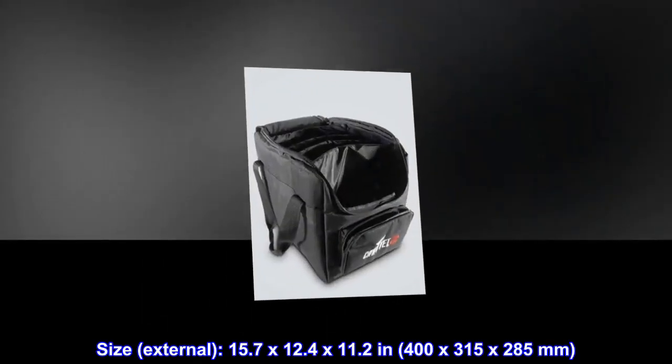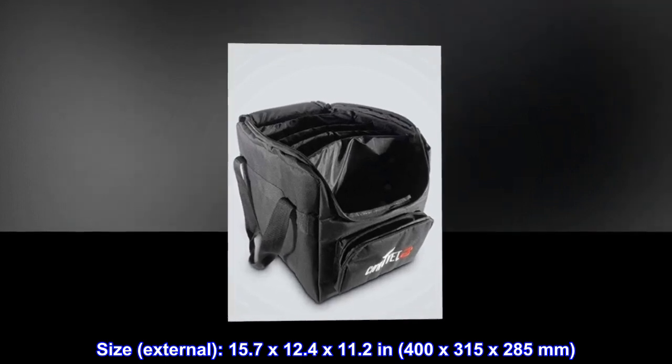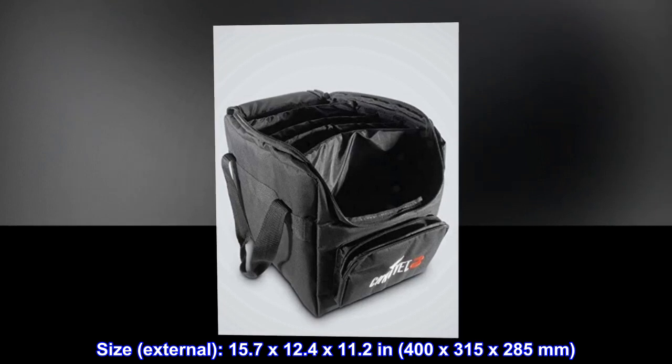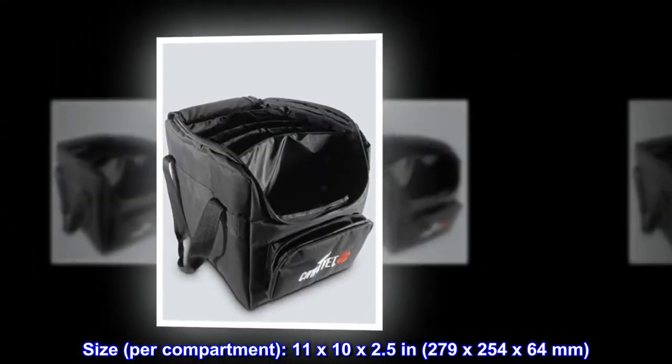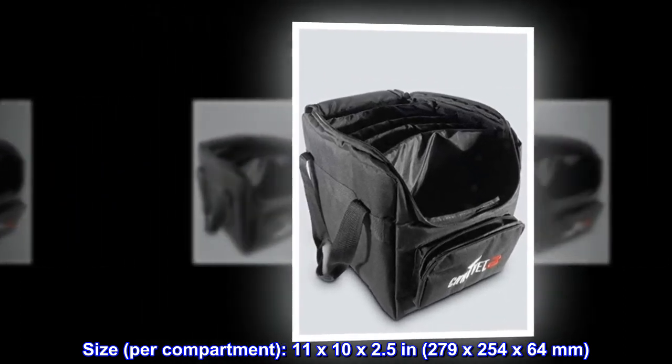Size. External dimensions: 15.7 by 12.4 by 11.2 inches (400 x 315 by 285 millimeters). Per compartment: 11 by 10 by 2.5 inches (279 by 254 by 64 millimeters).